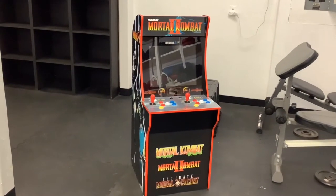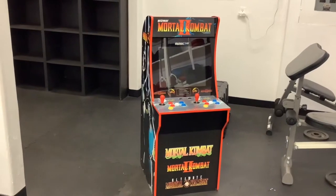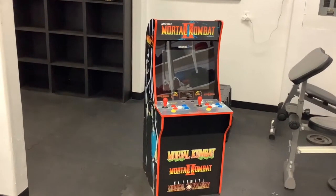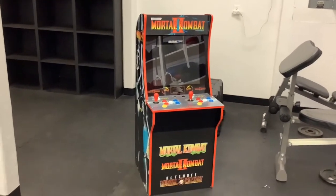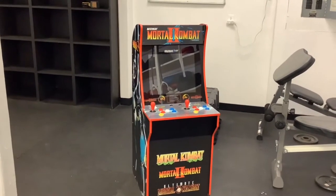Hey, what's going on guys? So today I just picked up a used Mortal Kombat 2 generation 1 or 2 — I'm not sure which one.